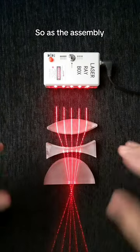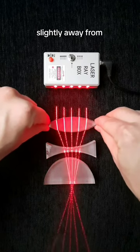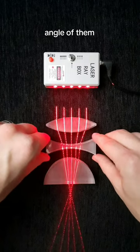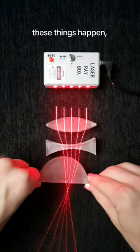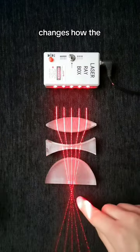As the assembly is shaking around, a few things can happen. The lens elements can de-center, meaning they move slightly away from the center. They can tilt, changing the angle of them. And when any of these things happen, you can see that even with small movements, it pretty significantly changes how the light is focused.